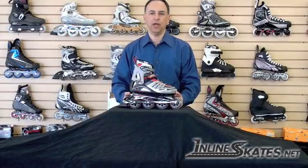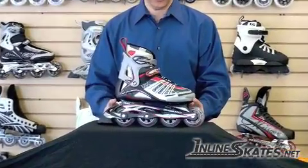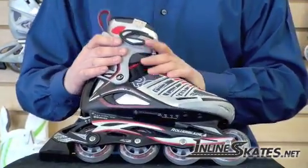Hi, I'm Steve, the owner and inline skate buyer for inlineskates.net. In front of me is the Rollerblade Men's Spirit Blade XT. The Spirit XT is a great skate for that beginner to intermediate, entry-level men's skater.